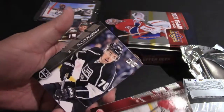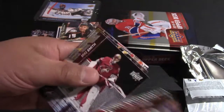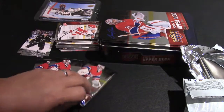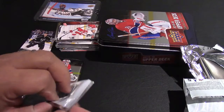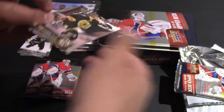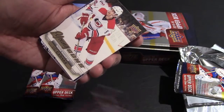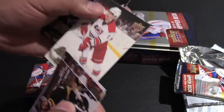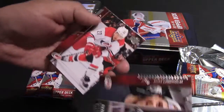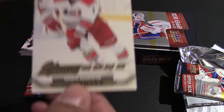Here we got Tatar, Tanner Pearson, Zemgus Girgensons, Jonathan Quick Shining Star card, Mike Smith, Loui Eriksson, R.J. Umberger, Kyle Turris. So far not too bad — getting some nice stars, not too many rookie cards. I think there were about two so far and I've got three packs left. Dennis Seidenberg, Jack Johnson, Erik Karlsson. Oh, there's another rookie card but it's a UD Canvas so not really an official rookie card — like half a rookie card. Killorn, Lynn Holm, Justin Falk, and Jeff Carter.